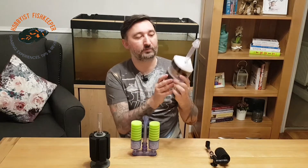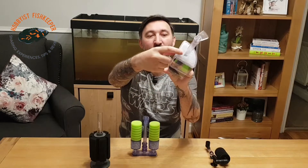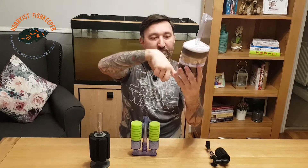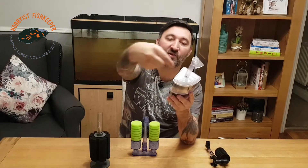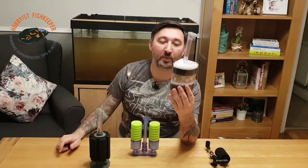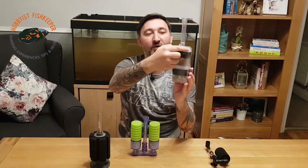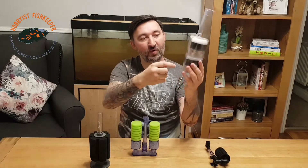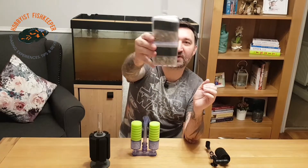Now we've got the box filter. The box filter works in exactly the same way — the air goes in this nozzle here, sends it down to the bottom, and sucks the water through the top, down and back up again, and out of the top. This is a double box filter — as you can see it's got some filter floss, some coarse foam, and then some pebbles in the bottom.